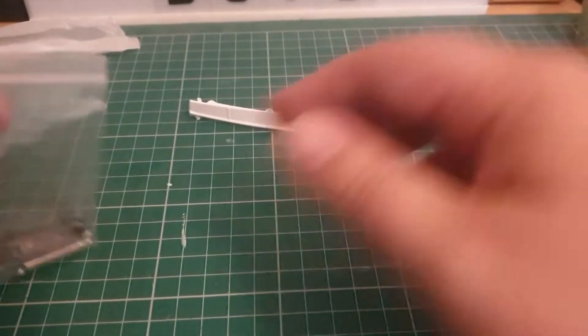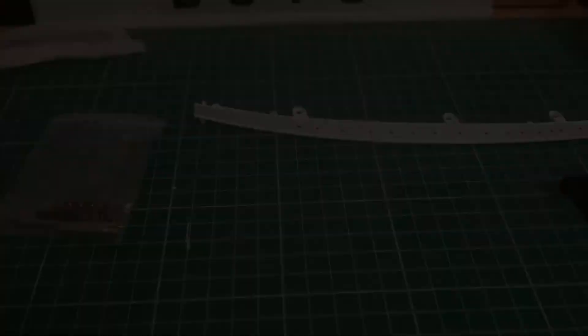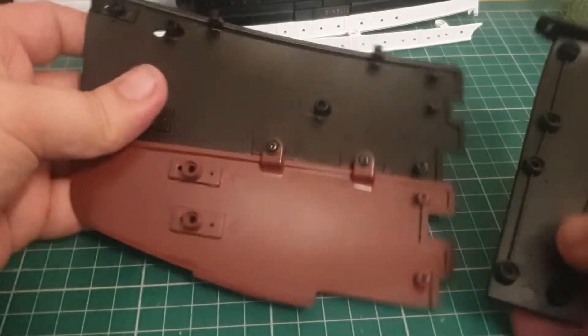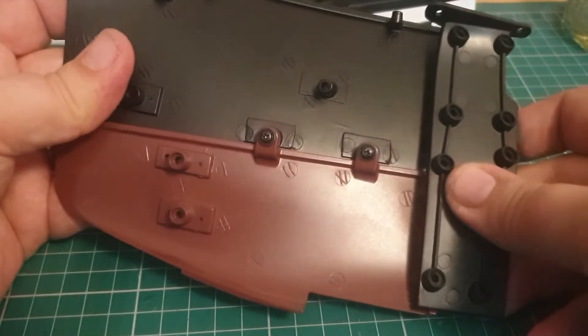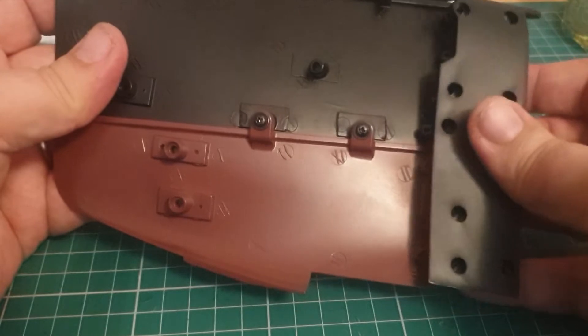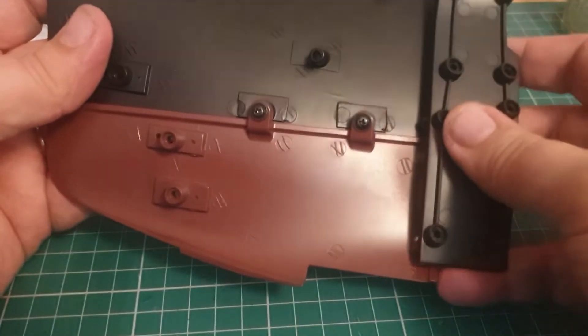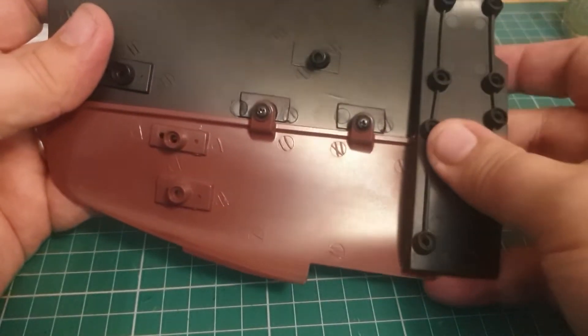We're going to bring up the hull section we have so far and attach these parts to it. This new piece here is going to attach here and we're going to be holding it in place with some AM screws — once we've figured out exactly how this fits on.